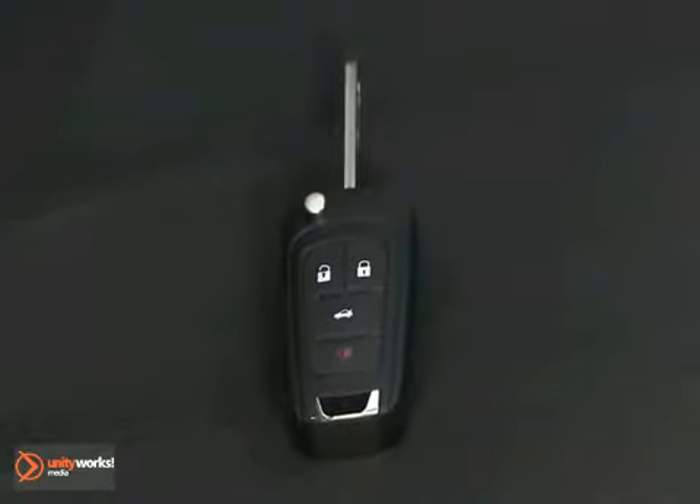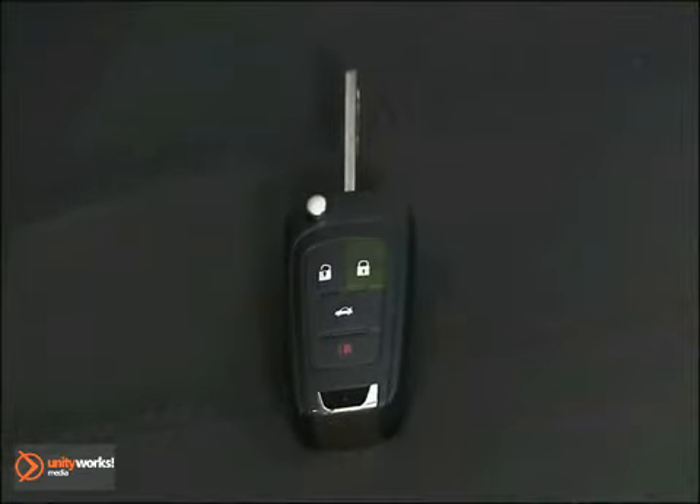Your remote keyless entry device has four primary controls: lock, unlock, remote trunk release, and panic alarm.